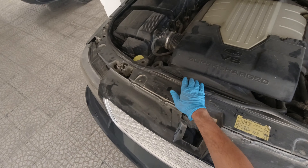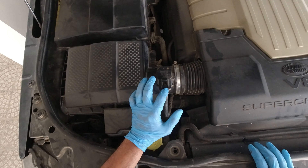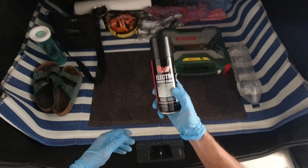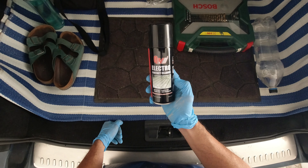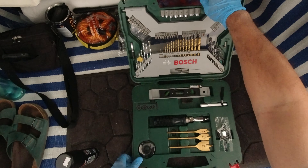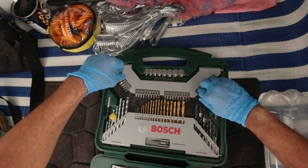I'm having a problem with the idling, so we need to check our MAF sensor. We need to remove this first. This is the switch or the plug, and then we will be needing the T20 bit. We will be using electro contact cleaner, or you can use isopropyl alcohol, for cleaning your MAF sensor.